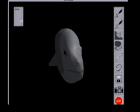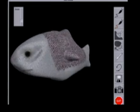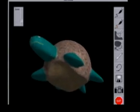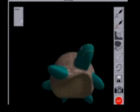With ArtNova, we are able to create nicely sculpted and textured models like this fish and this turtle.